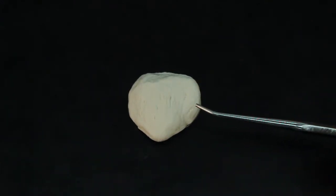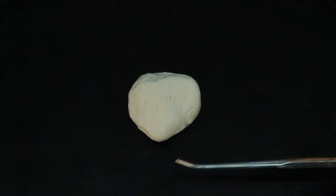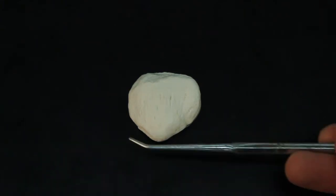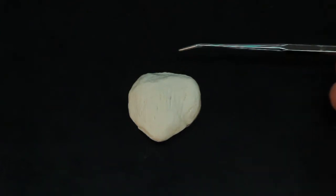This bone is the patella. We'll notice there's a point down here — the point is the apex. The apex is going to aim inferiorly, so it points down towards the toes, while this flat part up top is called the base.